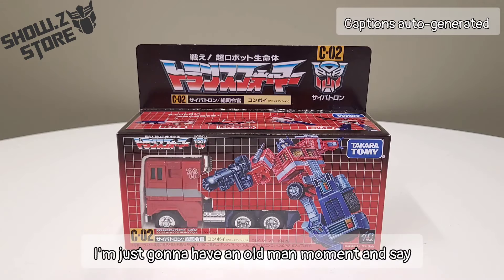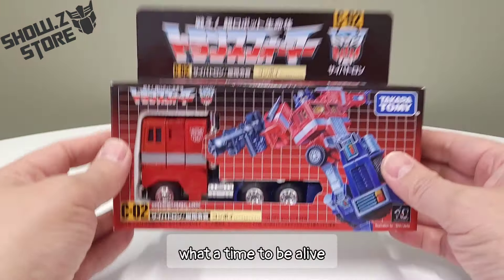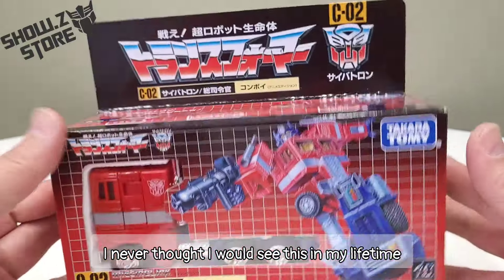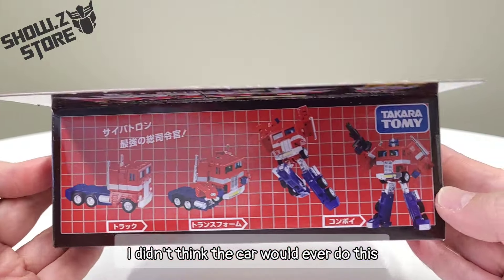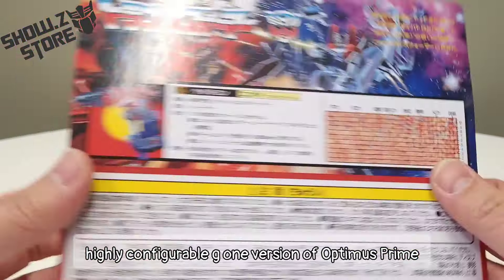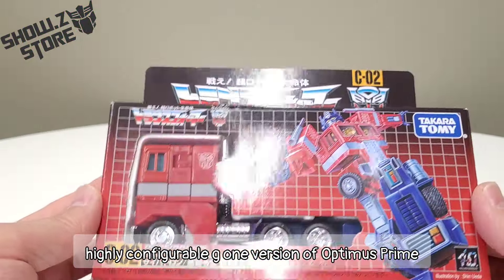Dude, really quick, I'm just gonna have an old man moment and say, what a time to be alive. I never thought I would see this in my lifetime. I didn't think they would ever do this — to create a poseable, highly configurable G1 version of Optimus Prime.